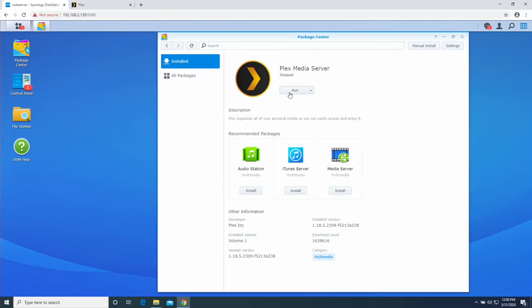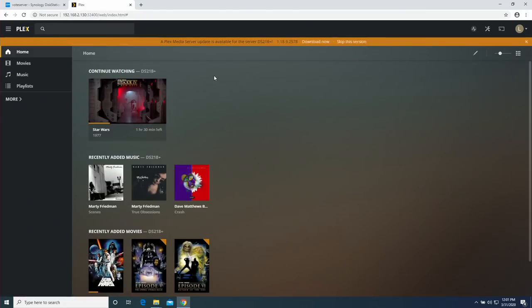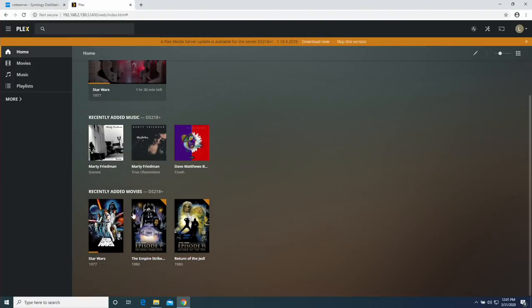Once the copy is done, we'll spin up the Plex Media Server again on Synology. The Package Center is the easiest way — click Run to get it back up and running, give it a second, and once it shows as running we can jump to the web control panel. You can click Open there or go to Plex.tv and launch from there.